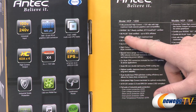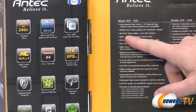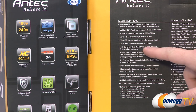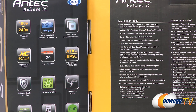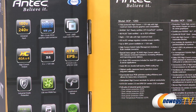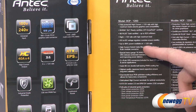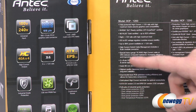With the 80 Plus Gold certification you need to hit 87% efficiency at 20% load, 90% efficiency at 50% load, and 87% efficiency at 100% load. This one has eight 12 volt rails with high maximum load, and we'll talk about the rail distribution for the other models as well. DC to DC voltage regulator modules to ensure stability, and 99% of power available on the 12 volt rails. Also a hybrid cable management system that I'll show you.